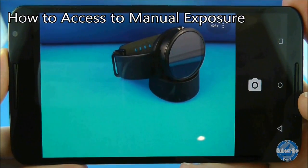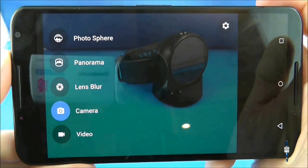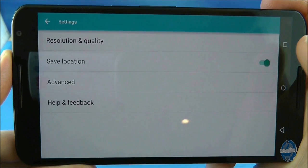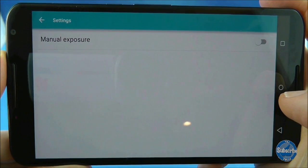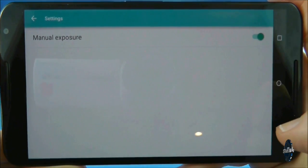You can use manual exposure on the Nexus 6 camera but it's hidden away a little in the settings screen. To access it, swipe in from the left side of the screen, choose settings and then press on the advanced options. That's where you'll find manual exposure and you can toggle it on or off.